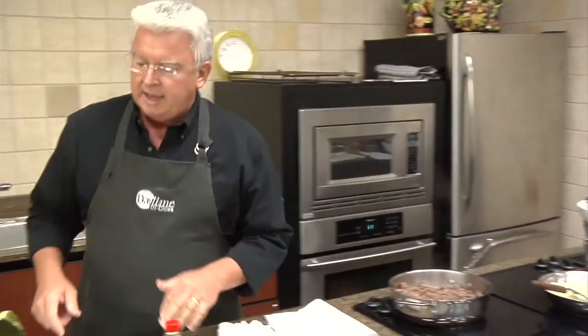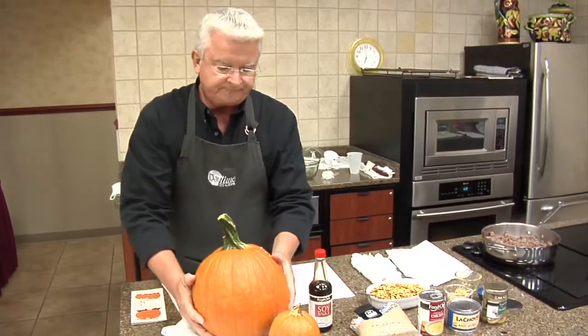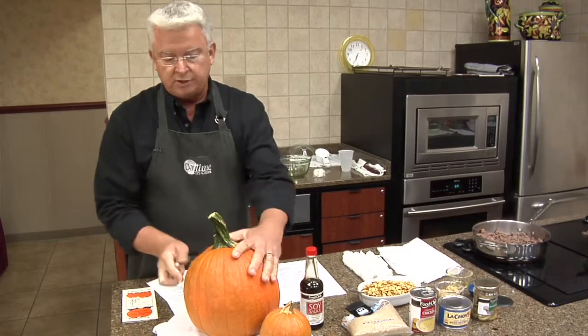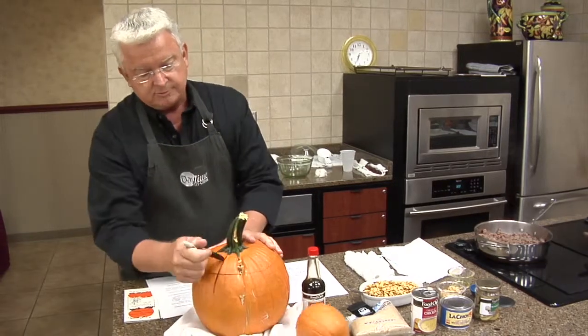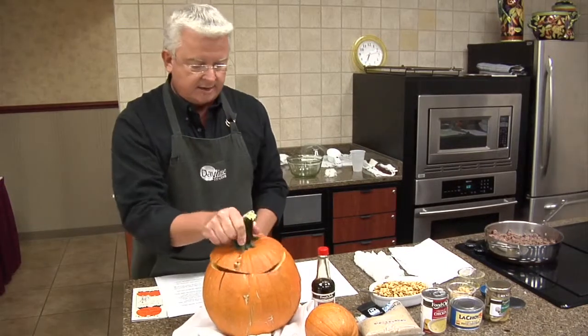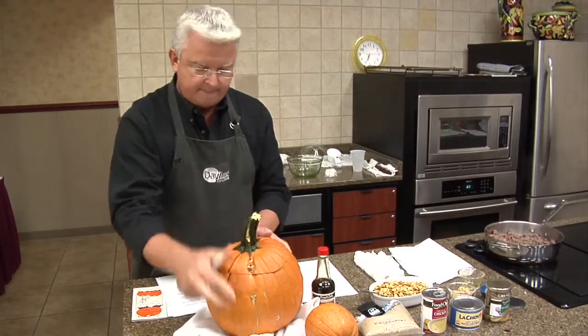So you get the pumpkin and carve it out, taking your top out. You might want it a little bigger than if you were doing a jack-o-lantern, because you're going to be actually serving it. One little trick is after you cut it out, run a little line down through there so you know where to line it up instead of playing that game.